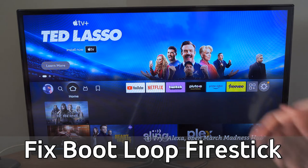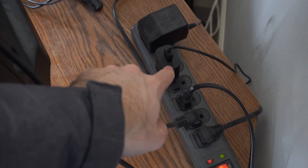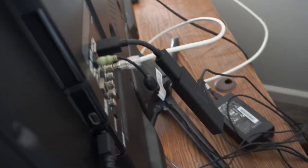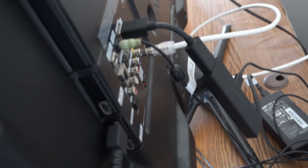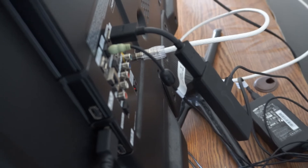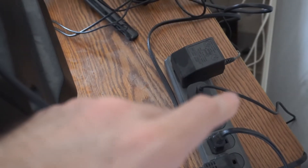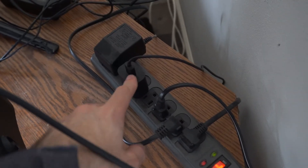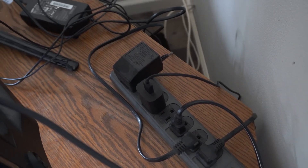The first thing I suggest is going to the back of your TV and plugging your Amazon Fire Stick directly into a wall outlet or power strip. If you have it plugged into a USB port on the back of your TV, it may not be getting enough power when it's trying to do an update. Also, unplug it from the wall outlet for at least 60 seconds, then plug it back in and completely restart your Amazon Fire Stick.